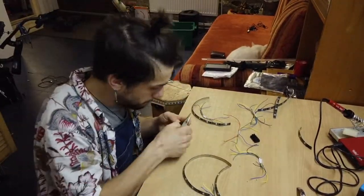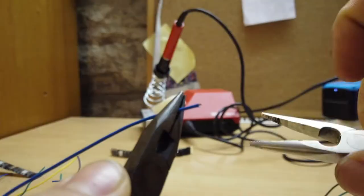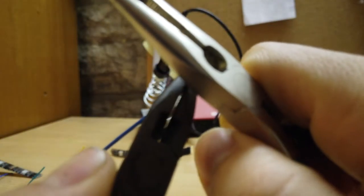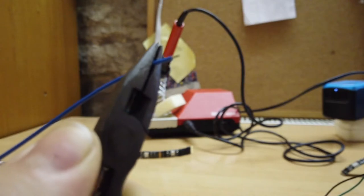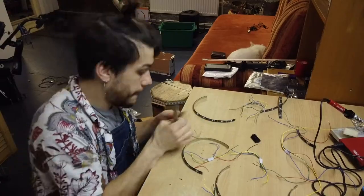First you want to strip the cable — just bare a few millimeters on every connection end that will attach to the LED. If you're not used to doing it, check a tutorial. It takes a bit of time to get the move, but very soon you'll be doing it like a pro.